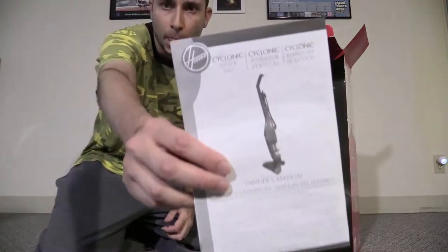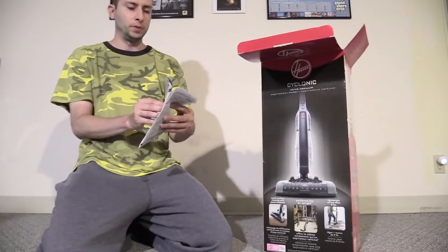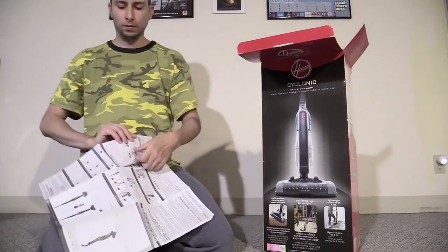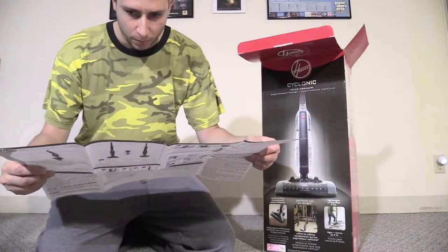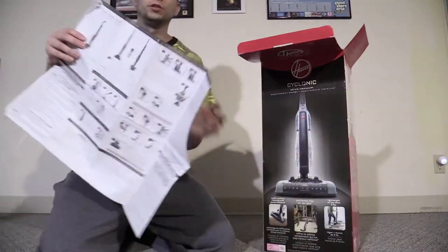So here's the manual — pretty simple, straightforward. It's basically like a booklet-style instruction manual. You got Spanish, probably French, and right here you got the English side.